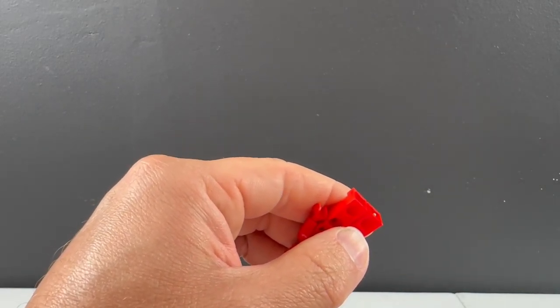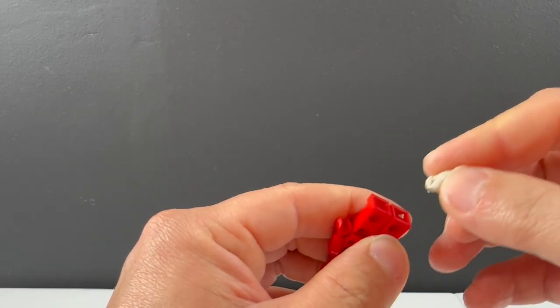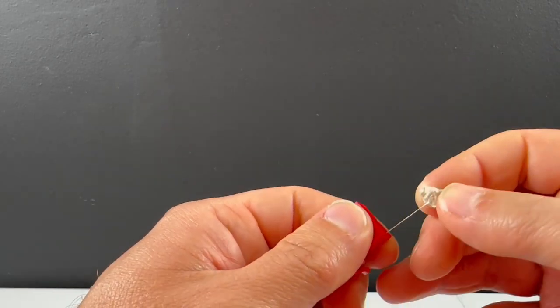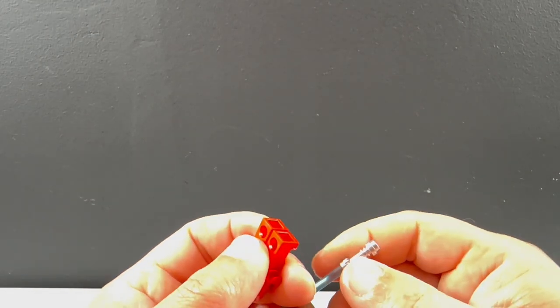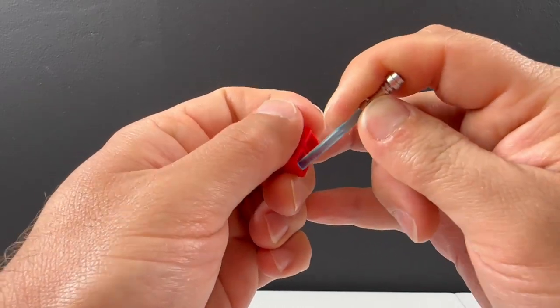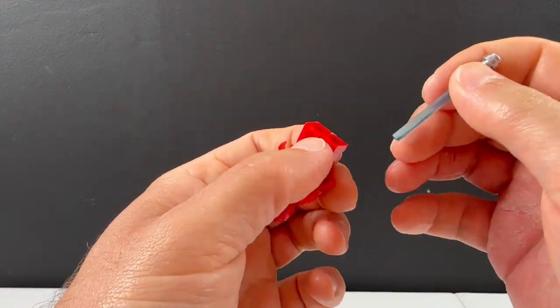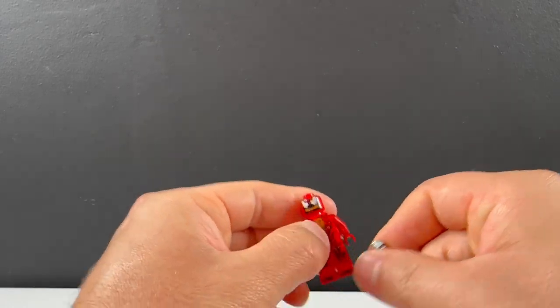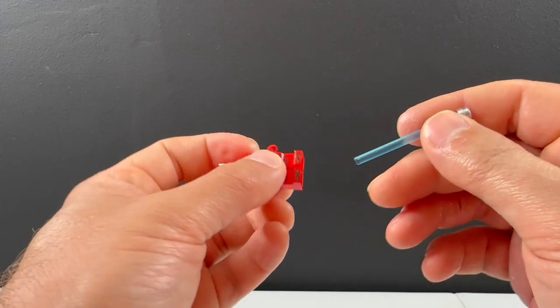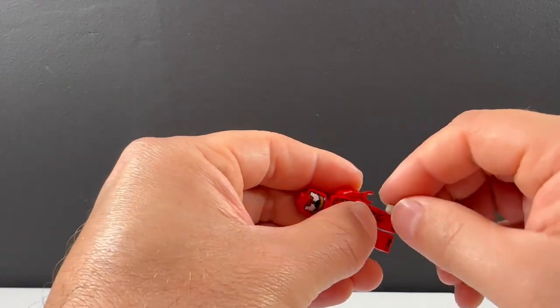There's a brick filmmaker here called Net Bricks who actually cuts his minifigures apart — he did a stop-motion video of The Boys and was using a knife to cut them. That's not for me. I care about my minifigures because they have collectible value and you can use them for different stories. But anyway, that's how you get the sticky tack out of their feet.